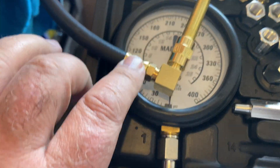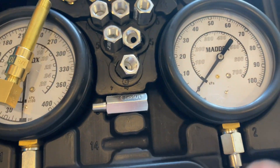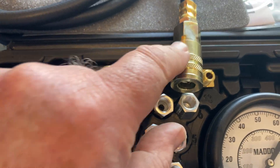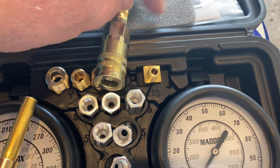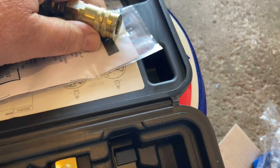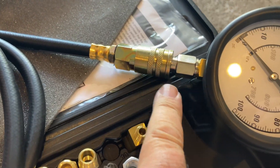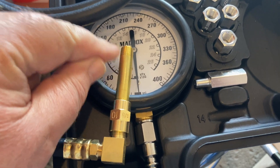Once you have these connectors all screwed together and this is inside the transmission port, you can take this gauge and connect it into the hose adapter. You do that by pulling back on the release ring, and then you can put the gauge inside the adapter. That is how it looks when the adapter is in place, and down here this will have already been screwed into the transmission port.